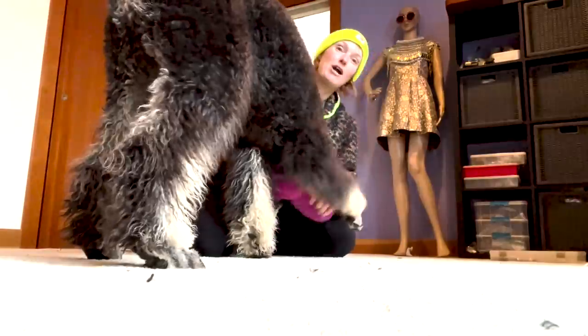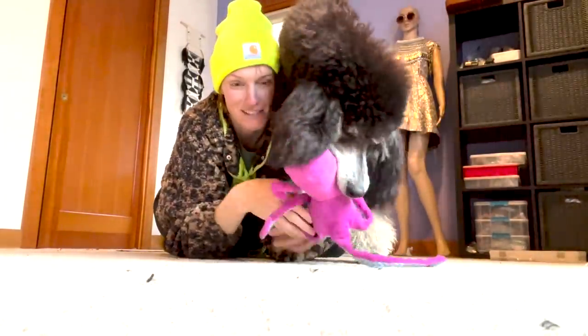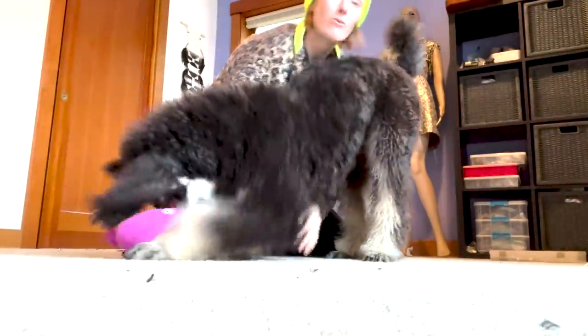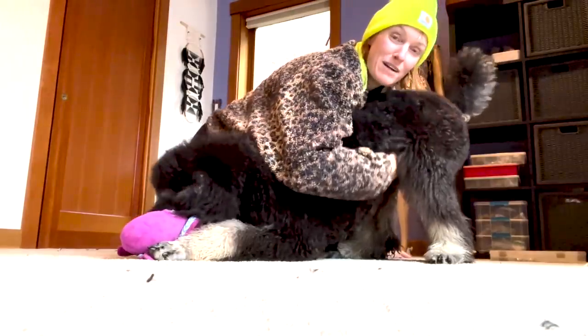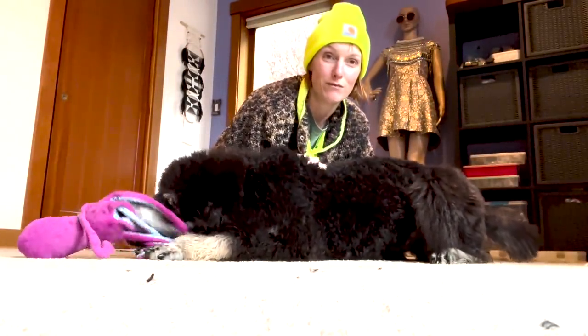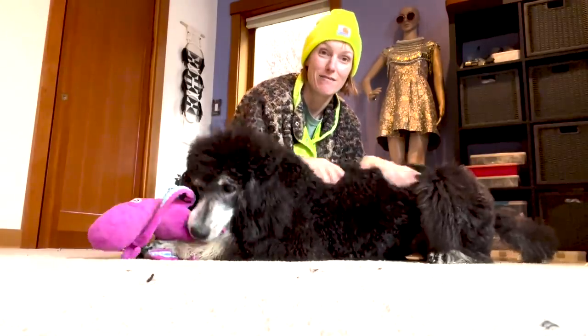Going into the holidays, everyone wants their perfect fluffy friend to look great. If you didn't book with your groomer months ago, chances are you're not going to be able to get an appointment. So if you want to try grooming at home, I'm going to show you in this video a few things I've found really helpful to make the process less stressful for both you and your furry friend.